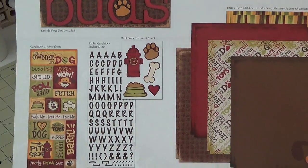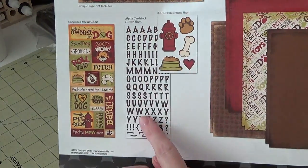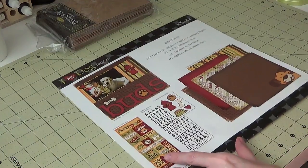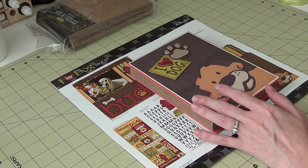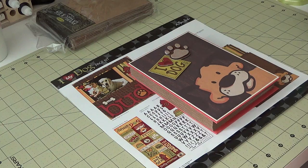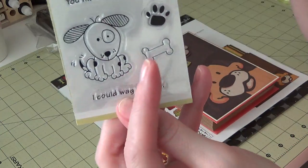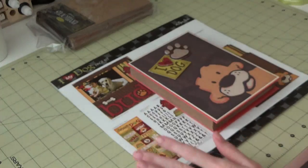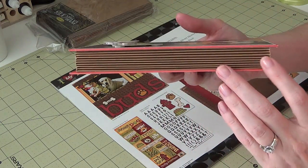The kit came with all these fun papers, dimensional stickers, some alphabet stickers, and cardstock sticker sheets — that's what I used to put this together. I also used a random dollar stamp. I used the dog bone stamp from this set specifically.